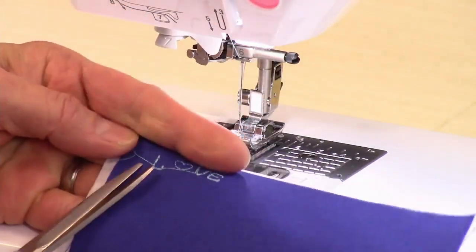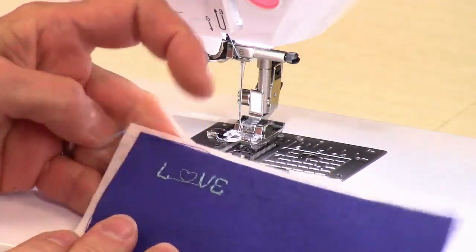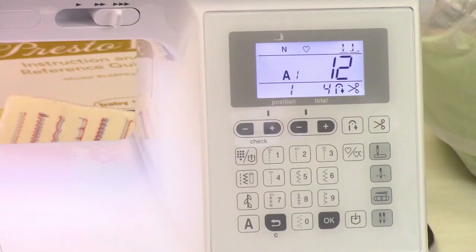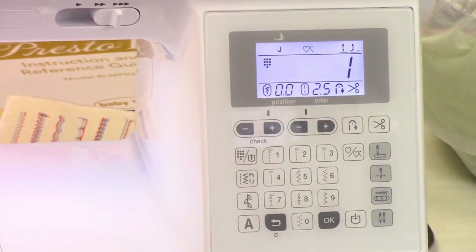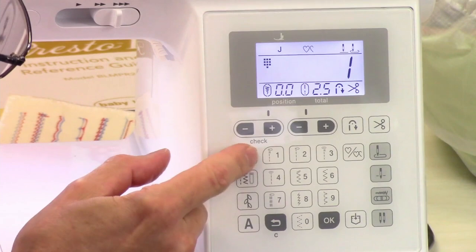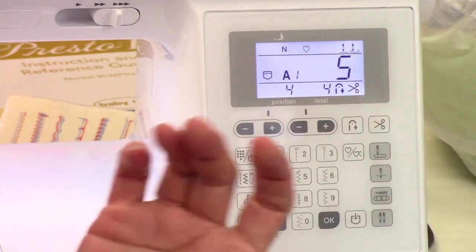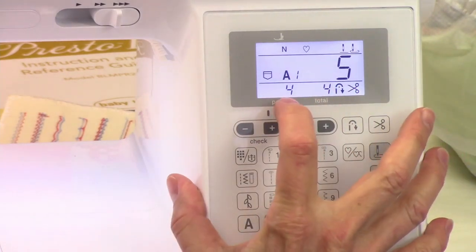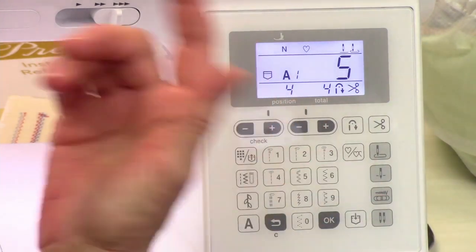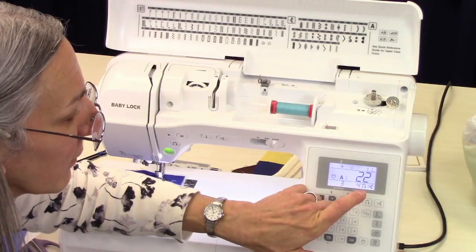I can go in here and cut off my extra little threads. Embroidery scissors are really nice for getting nice and close to your fabric. So let's say we want to save this into our machine — we push this right here and it saves it. Now that means I can get back into regular sewing and even turn off the machine. If I turn it back on or get back into memory, all I need to do is press this button here and we've got that stitch, the same one.